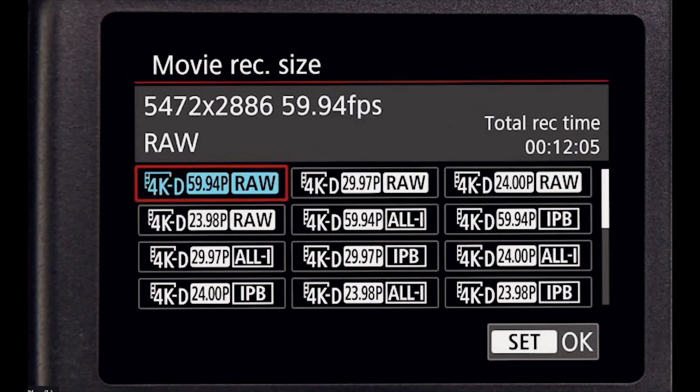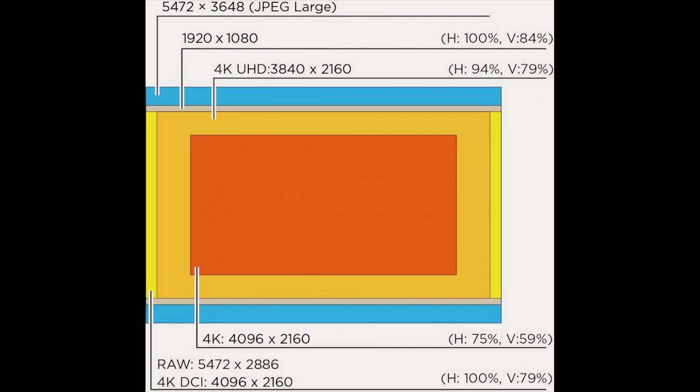The camera actually shoots 5.4K RAW — full-frame readout RAW. Imagine the C200 but with full-frame capabilities and no crop at all, one-to-one ratio. One of the things I really liked about the camera is that entire RAW workflow. If you're into VFX or do heavy, intense color processing, that really sets you right off the bat.